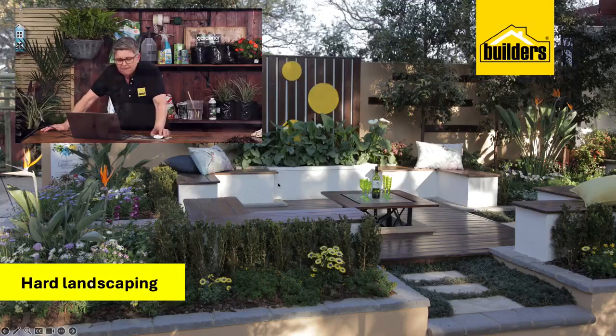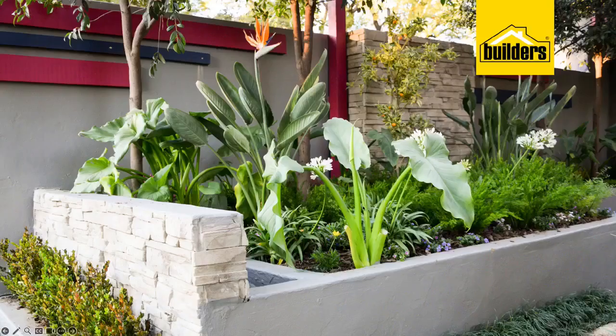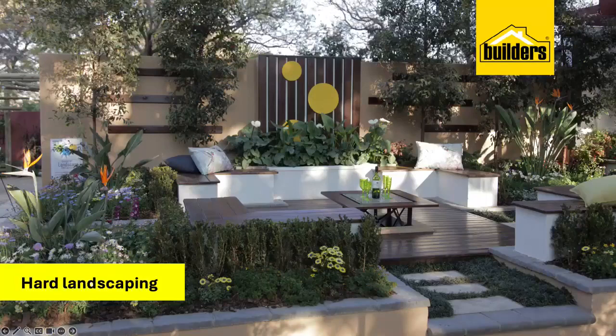I'm going to use my pointy pen — there it is! Check the red dot guys, don't let the cat attack it. Consider the color of the raised wall at the back here.